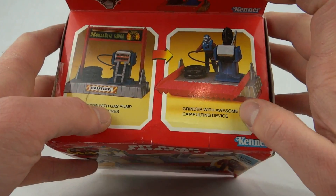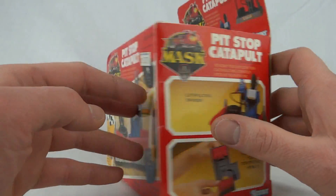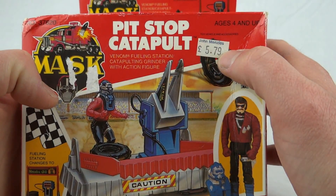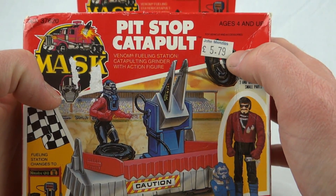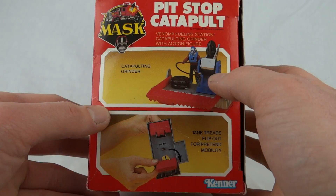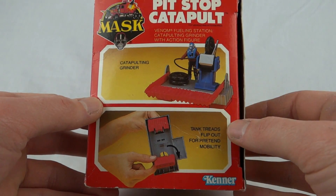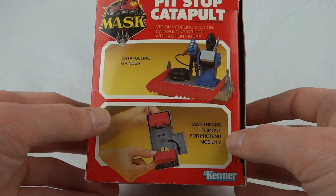I wouldn't call it awesome, really. This is actually an American box but it does have a UK price tag — five pounds 79 from John Menzies, the famous news agency in the UK. On this side we can see the catapulting grinder and tank treads that flip out for pretend mobility.